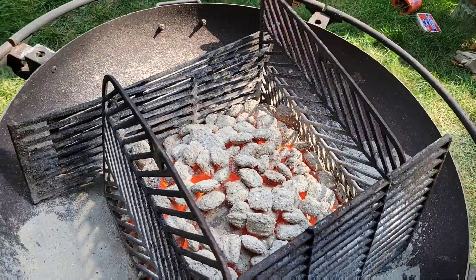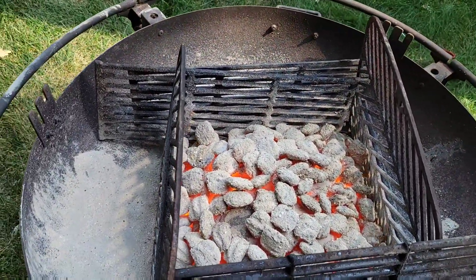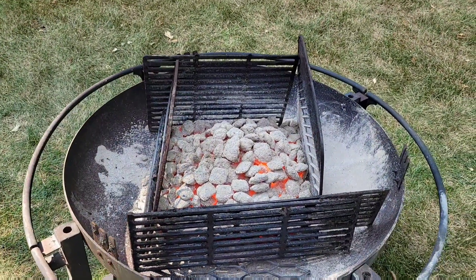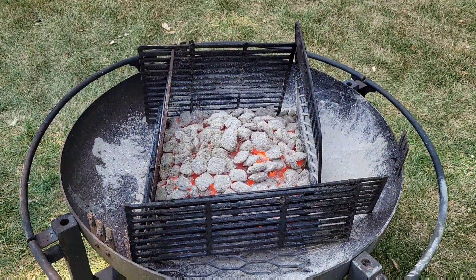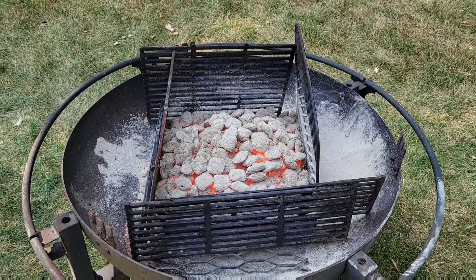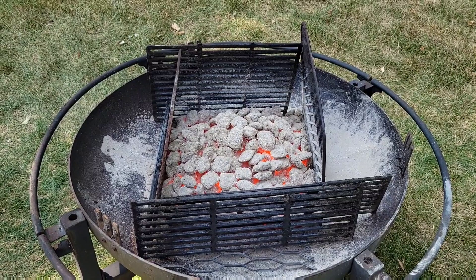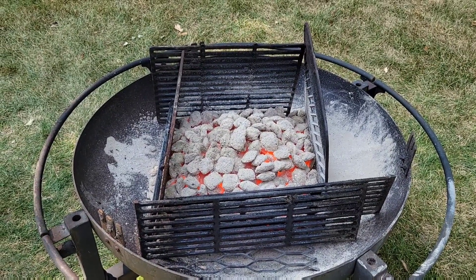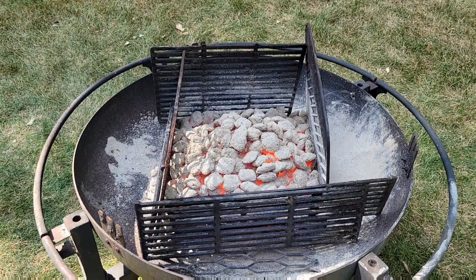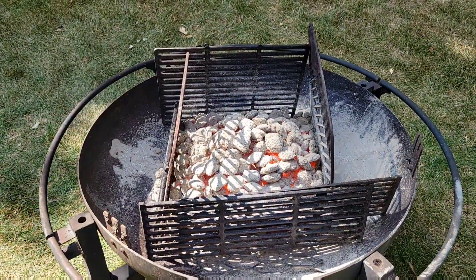Hopefully we don't get any cracking in the final stage. This whole process started about two hours ago and it's going to take probably another hour to cool down. I used about 18 to 20 pounds of charcoal for this firing.